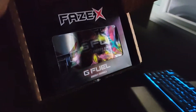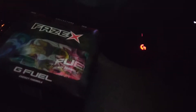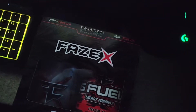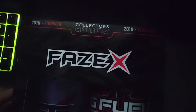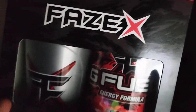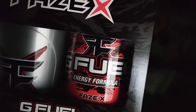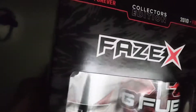Let's just open it - one-handed opening. Sorry for the bad lighting, but it's Phase X GFuel, the collector's box. Here's a top view - Phase X collector's edition. 2010 forever. It comes with a silver Phase X shaker and the Phase X GFuel tub.